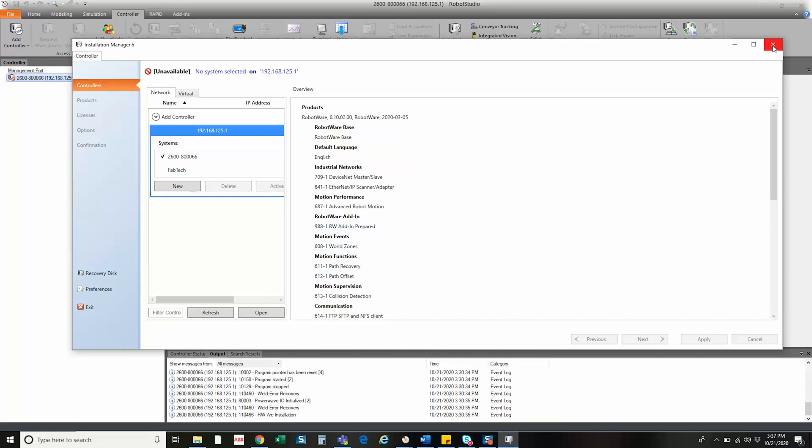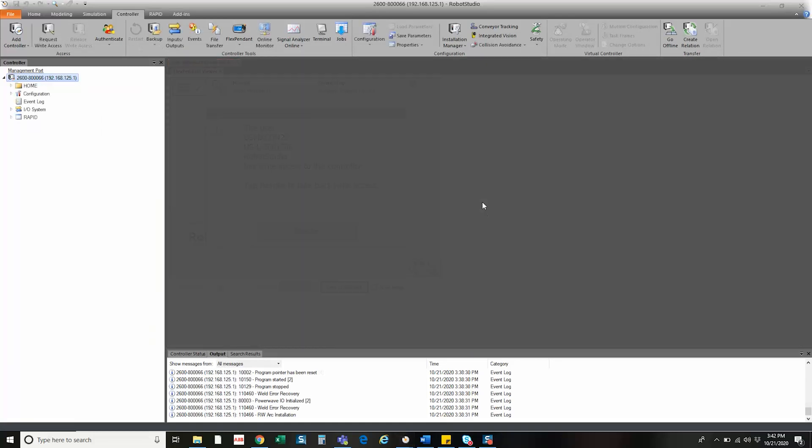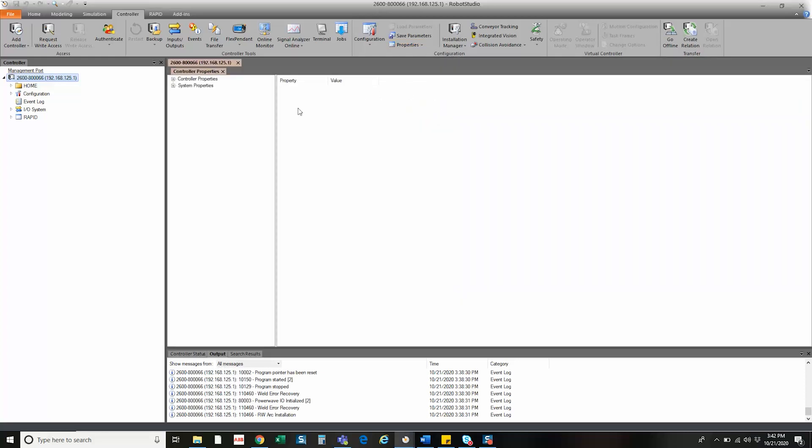From here, go ahead and close out your Installation Manager. Now the system has come back up after its restart, you can see we're connected. In order to see if the changes have been implemented, one way through Robot Studio is System Properties, Additional Options, the Lincoln ArcLink XT options, and then you can see Include Smart Configuration, and then under Drive Module options you can see our SmartTAC option here.